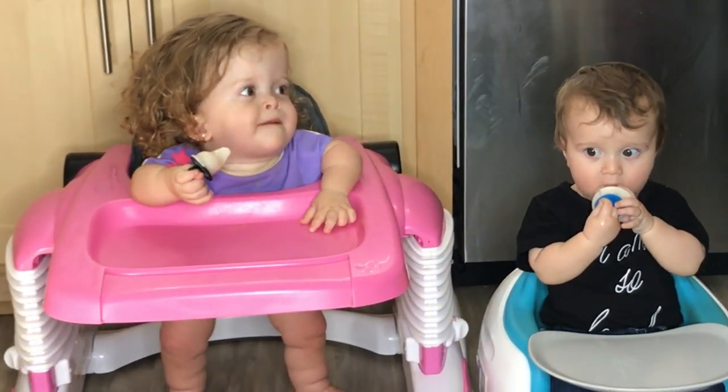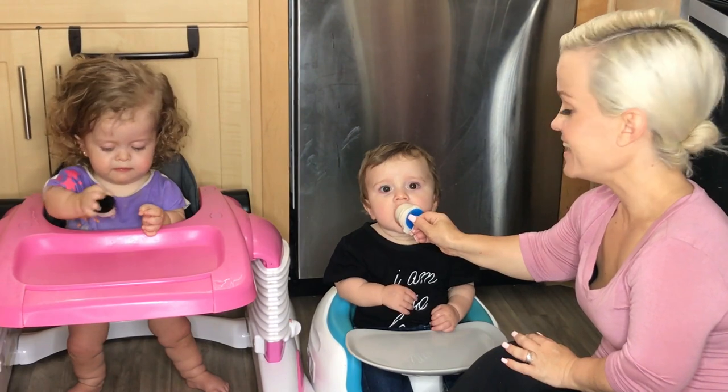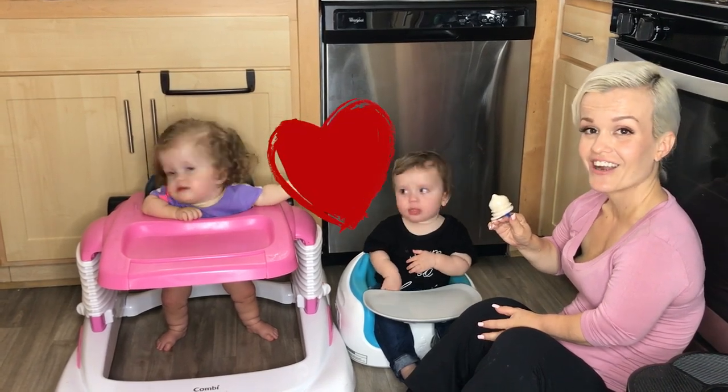Now let's have the taste test. It's cold on that side, be careful. Penny's into it — is that good, Penny? The little ones may need help holding it. He likes it... he hates it. I'm sorry, buddy!